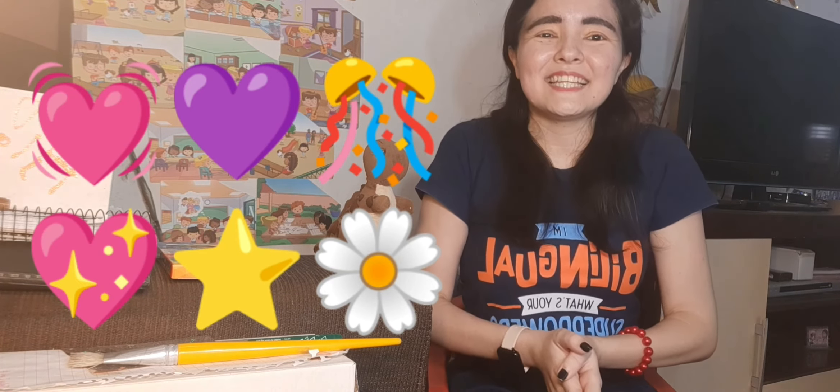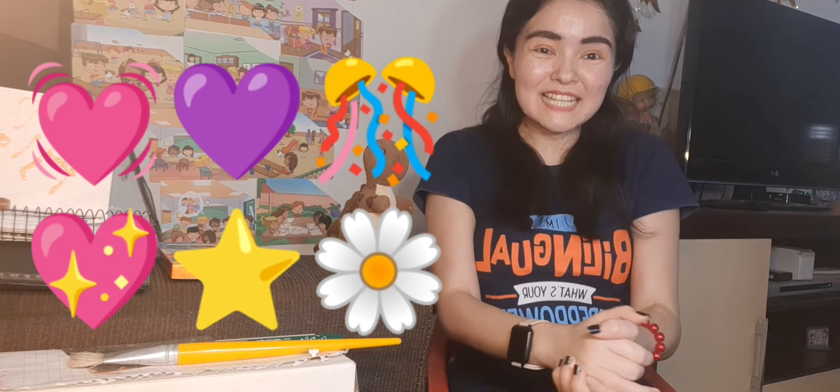Congratulations, honey, for everything. You are doing a perfect job. Thank you so much for your time. Thank you so much for your attention. Kisses. Love you. XOXO. And see you next time, sweetheart.